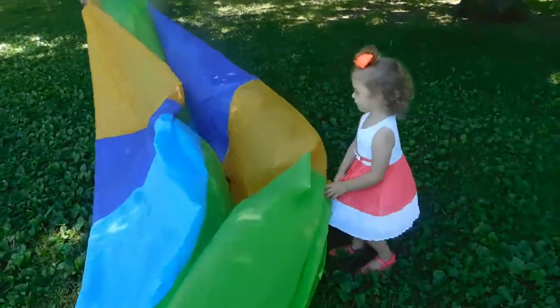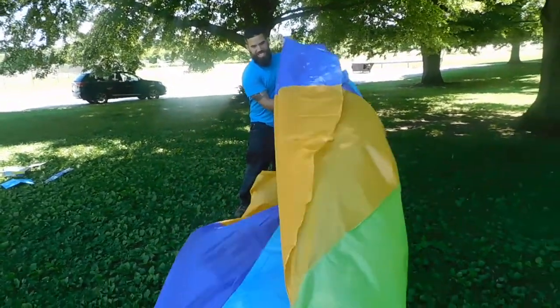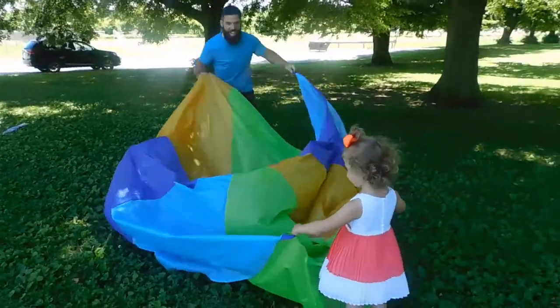I guess children are always going to find a way to have fun with the simplest things. Whoa! Check it out!